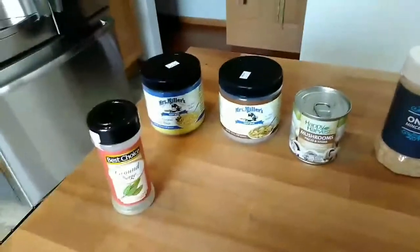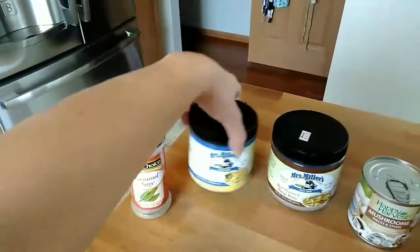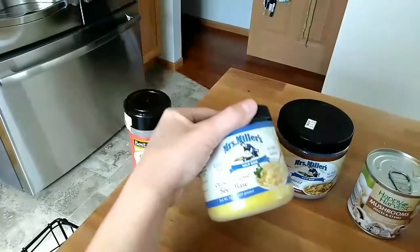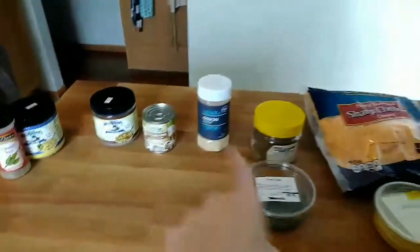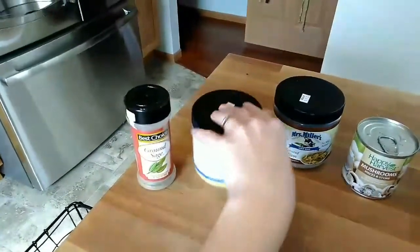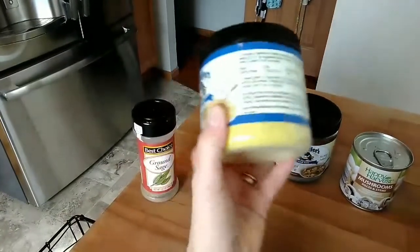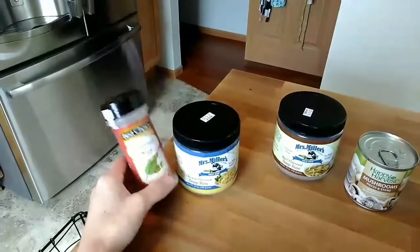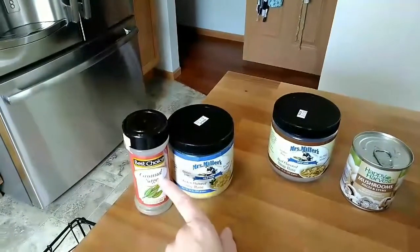The one I use most often is cream of chicken soup. Some people take ground sage along with chicken bouillon or chicken broth to add to the basic cream soup to make cream of chicken. For cream of chicken I just add this chicken flavored soup base — this is Mrs. Miller's no MSG. Some people add a little bit of ground sage or poultry seasoning, but I just wanted to let you know that you could add that.